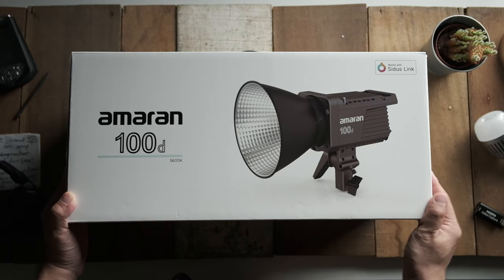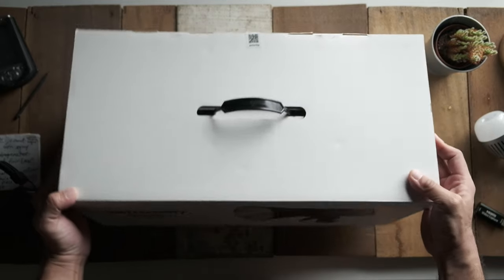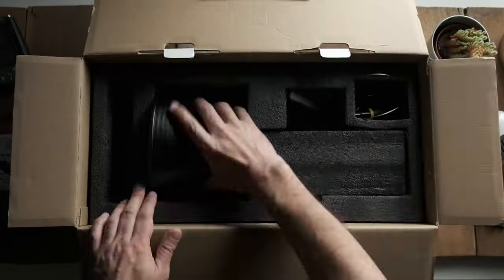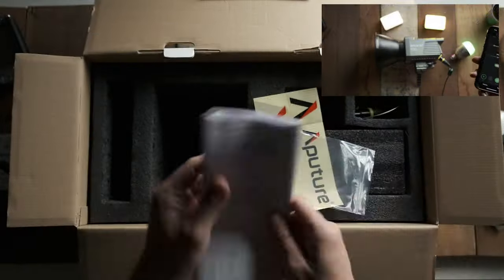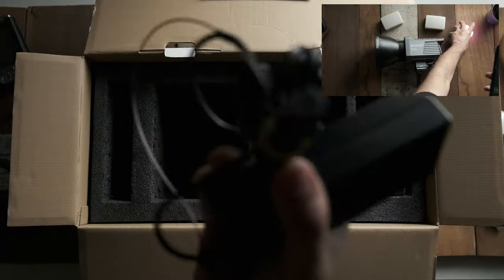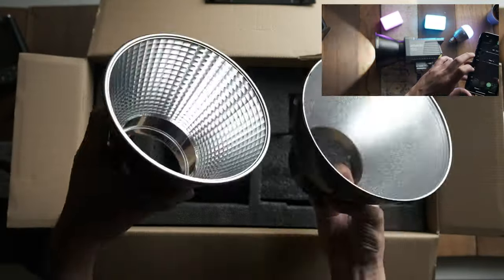This light can be controlled via Bluetooth using the Sidus app, and I think that has to be one of the best features of this light. Another cool thing is that you can group it together with other Aperture lights that also use the Sidus app. This light also comes with some built-in effects like TV, lightning, paparazzi, and a few others.